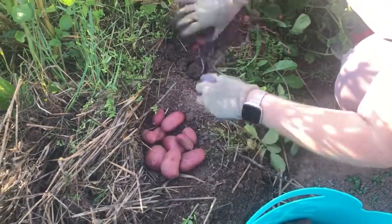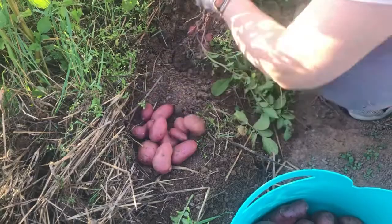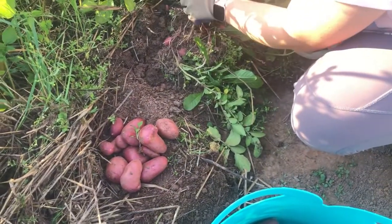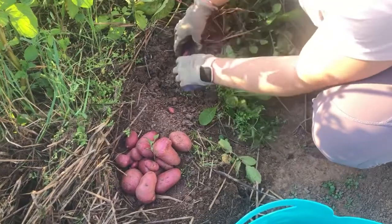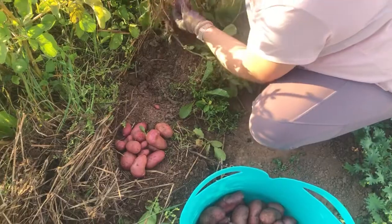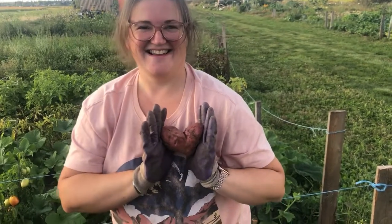Look at that one — look at that peanut. There's a rotten piece of the mother, and there's another rotten piece. Nice growth. That's it.